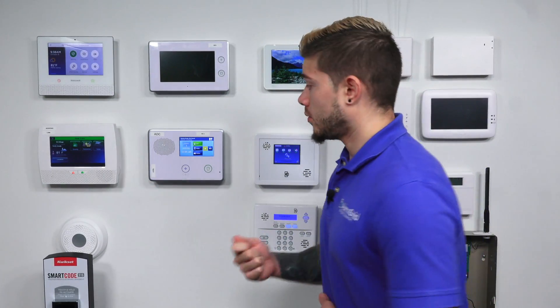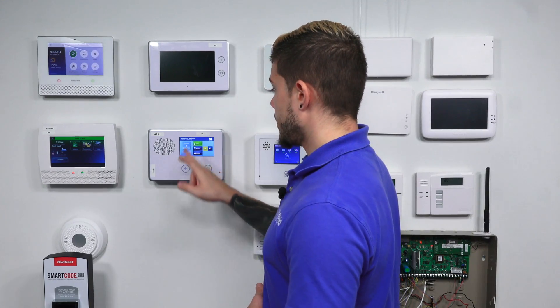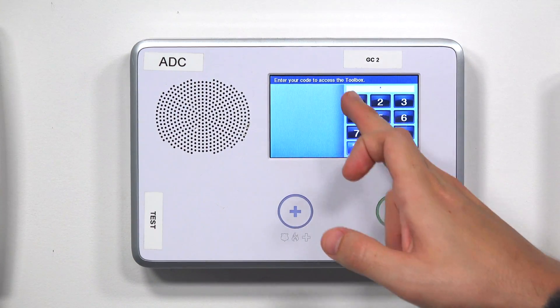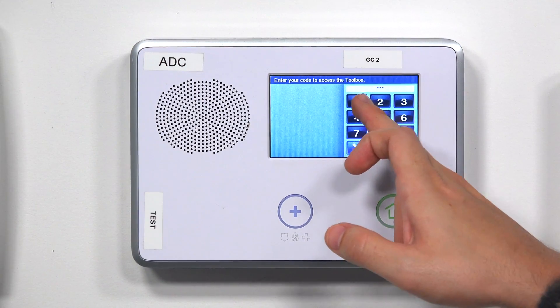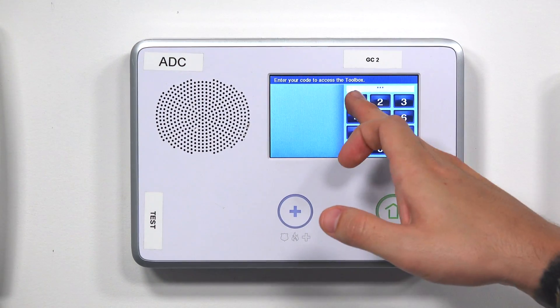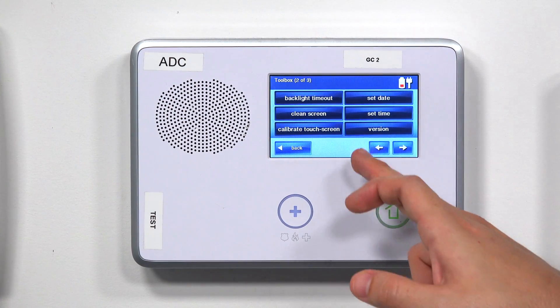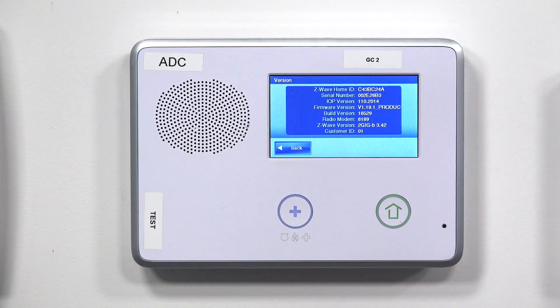My screen automatically backed out, so I'm going to go back to that same screen using the installer code this time. I'll hit Menu, then Toolbox. My installer code defaulted is 1-5-6-1. I'm going to hit the right arrow key one time, and again, you just hit Version — it shows you the version on the fourth one down.